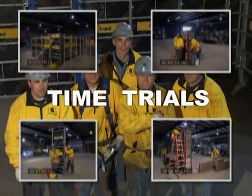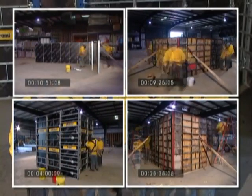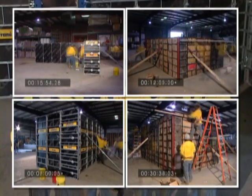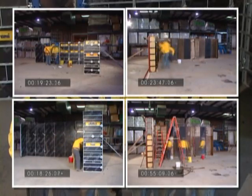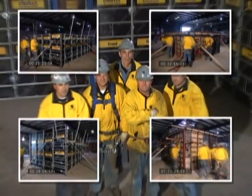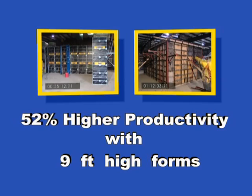In order to directly measure how well Frami would perform in comparison to handset, we had a crew of carpenters with over 20 years of experience in using handset forms on a daily basis assemble both handset and Frami using 6-foot high forms and then 9-foot high forms. The results were that Frami was 27% faster using 6-foot high forms and 52% faster using 9-foot high forms.